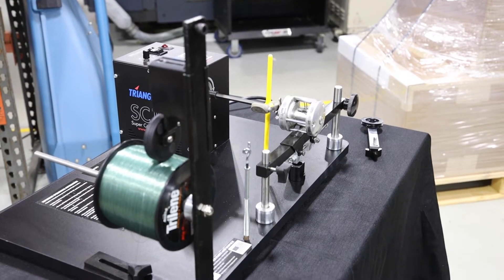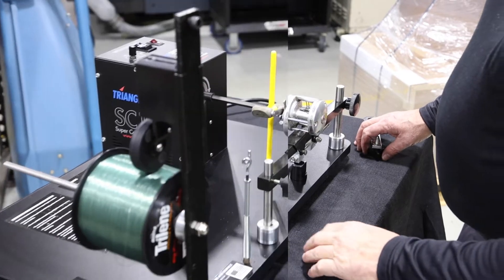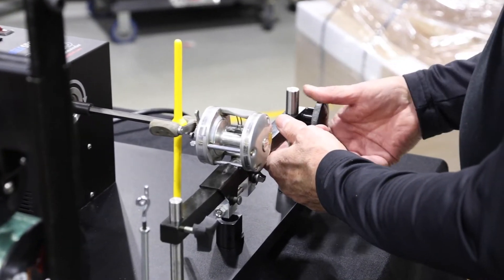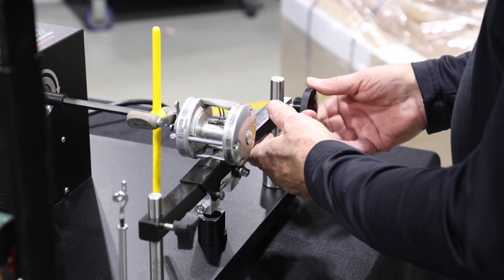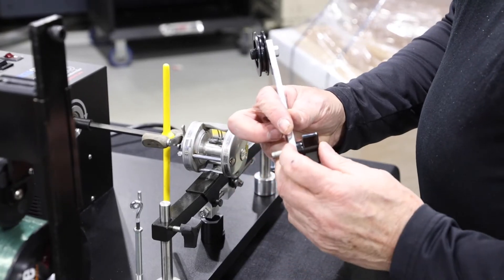You'll notice that we already have the spool of line and the reel already in place. First, you'll want to remove the large reel bar knob that comes with your machine. It gets replaced with the pulley, knob, and tooth washer.